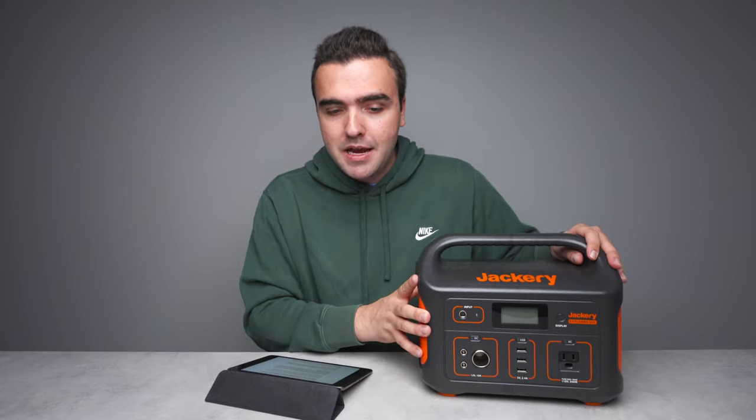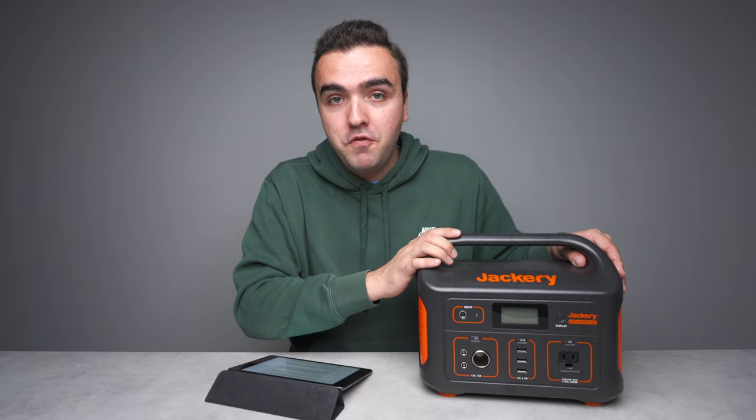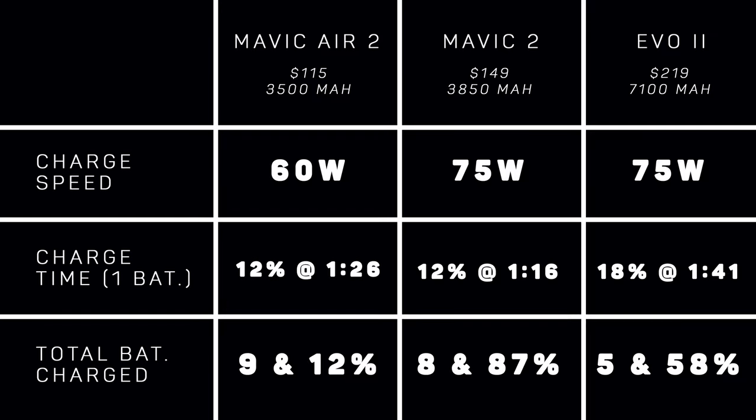My main purpose for this power station is to charge my drone batteries while out flying so I can ultimately fly more. I wanted to learn how this would impact my workflow — how many more charges I could get on my drone batteries and ultimately how many more flights. So I ran a test: I systematically depleted drone batteries down to 15% and recharged them to understand how many charges I could get out of this power station. The best way to share that information is in table form. I tested batteries from some of the more popular drones on the market: the DJI Mavic Air 2, the DJI Mavic 2 series, and the Autel Evo 2 series.